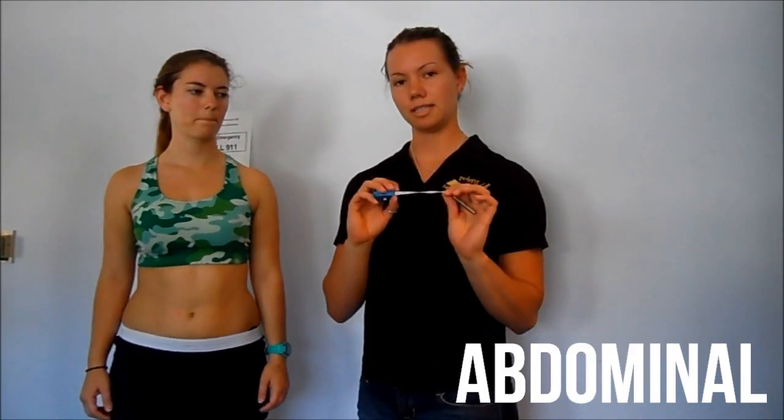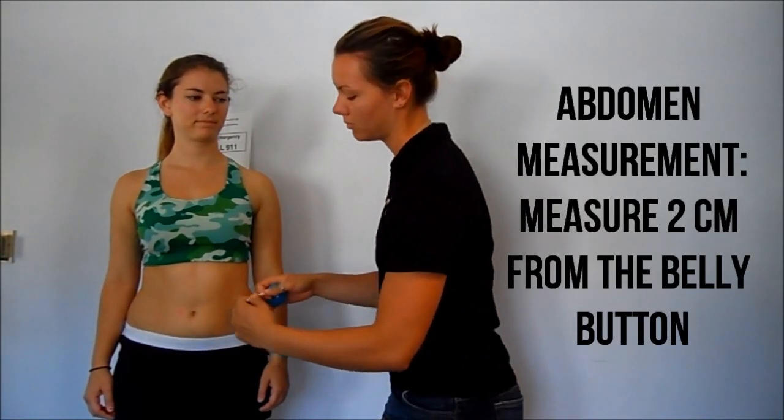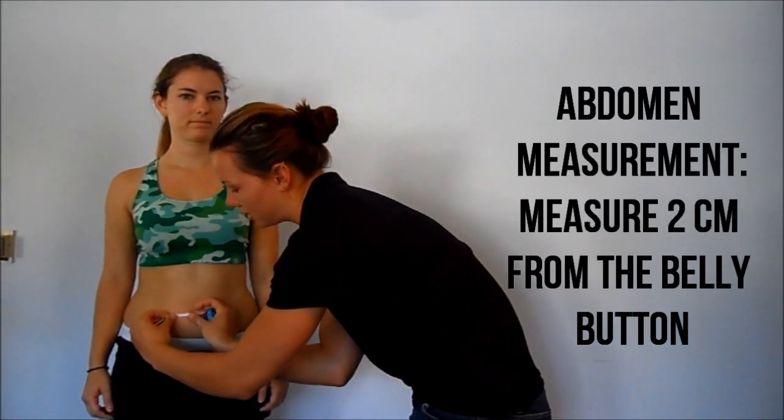Our second test site will be the abdominal. Again, measuring in centimeters and on the same side of the body, mark 2 centimeters out from the belly button.